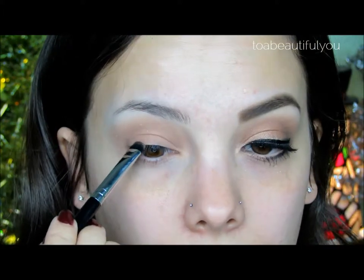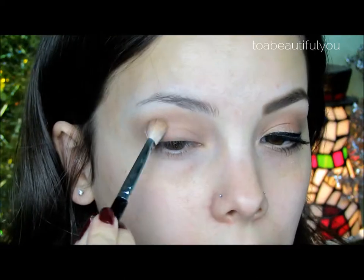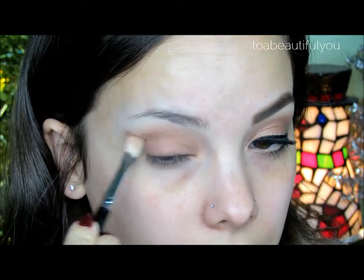Then I'm going to go in with Charcoal Brown from MAC, which is a matte taupe brown shadow, onto a Sigma E20 short shader brush. I'm going to line the upper lash line, pressing the shadow as close to the lashes as possible. Then picking up Charcoal Brown on that blending brush, I'm going to apply a small amount to the outer corner and a little bit into the crease to define that area a little more.